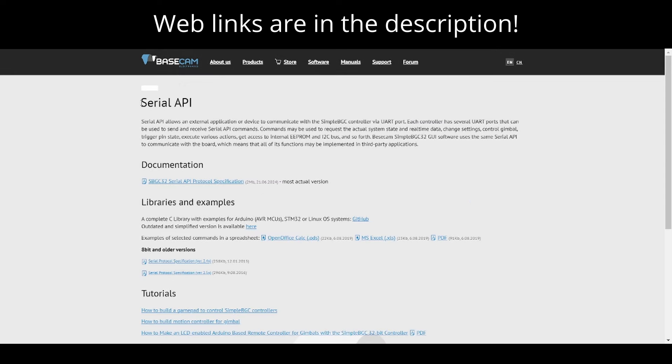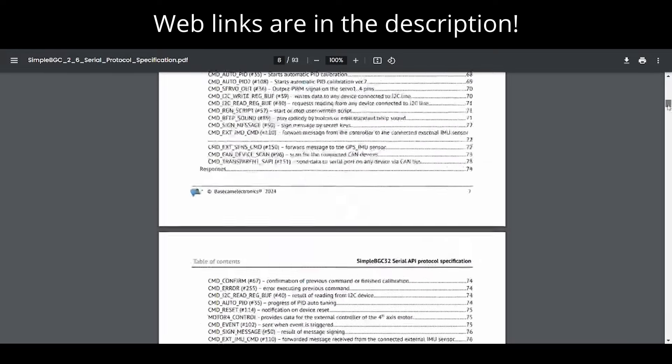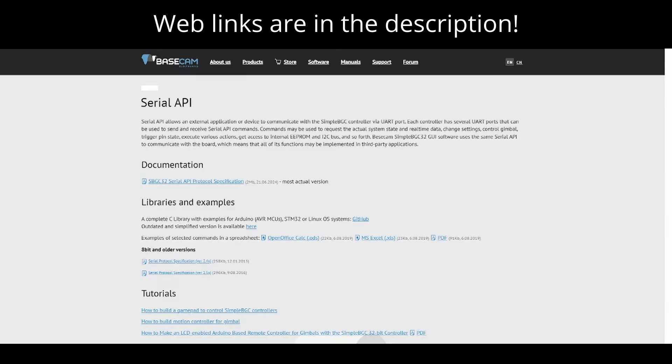This is the specific web page on Basecam's website for the serial API, which is used to communicate with the board from the ESP32. They link to a serial API protocol specification PDF, which is very detailed with specific information. I personally did not need to refer to this document because I based my code off of an existing example and modified it for my own needs, but it could be a good reference.